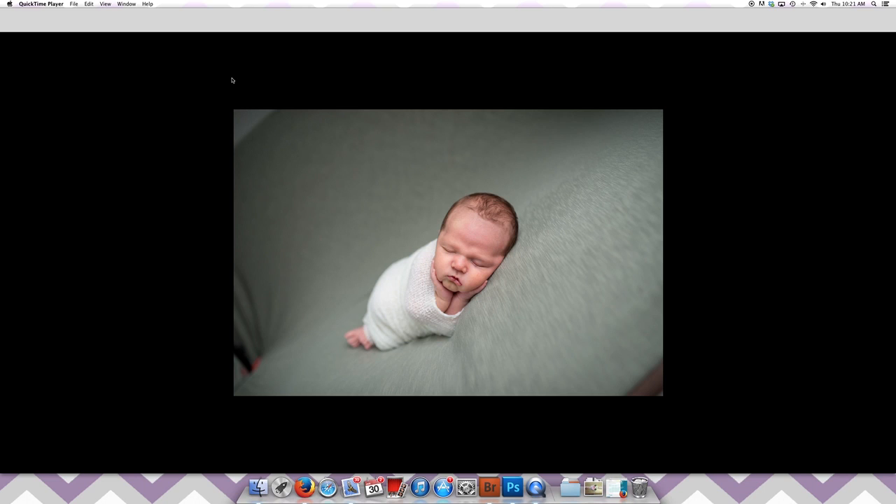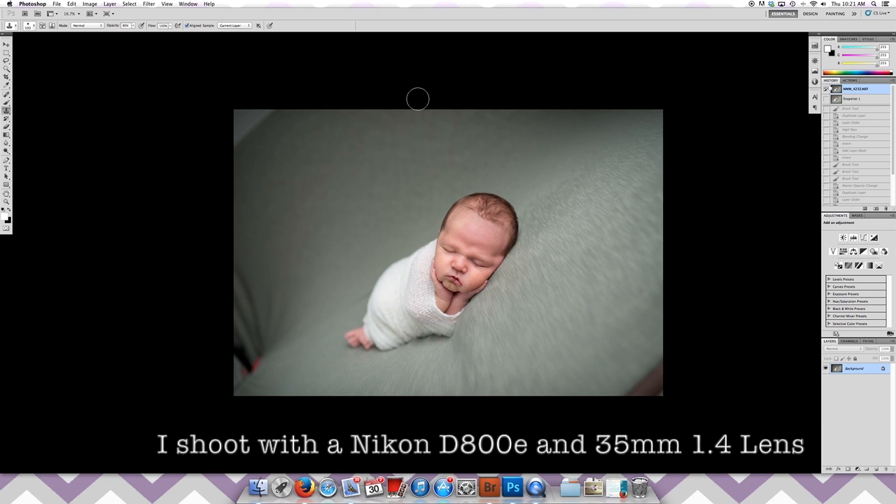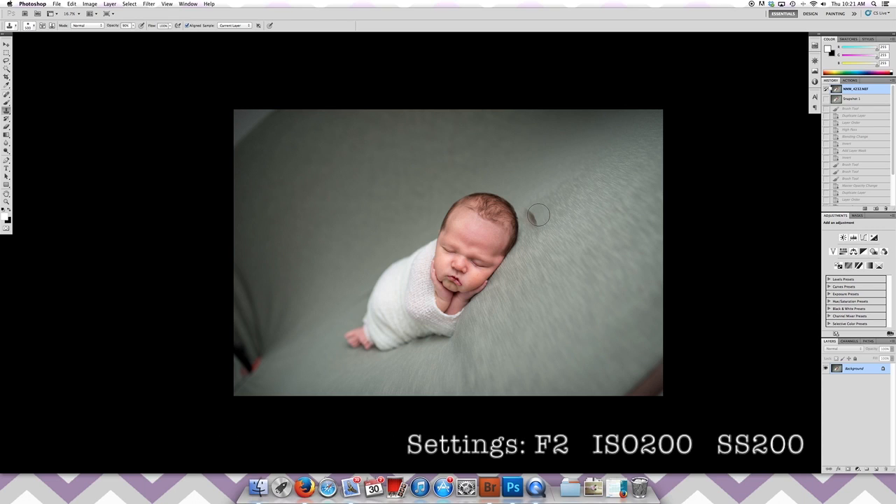Aloha, this is Norma and I'm going to show you how I post-process this image. To get started, this is straight out of camera RAW, so I really didn't have to do any major adjustments — just slightly adjusted the white balance a touch, but everything else is straight out of camera, which is your number one goal — it makes everything easy.